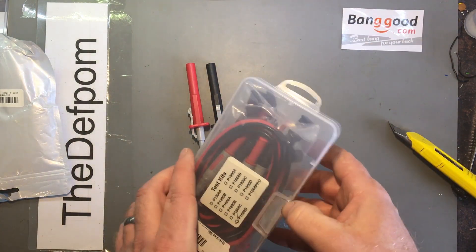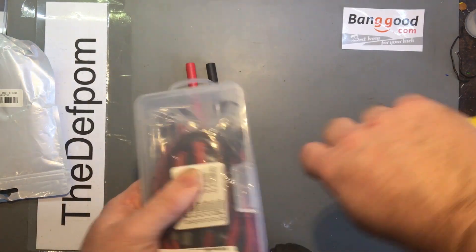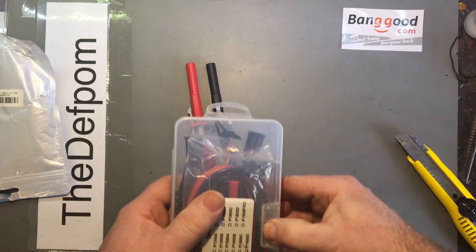Again, courtesy of Banggood — these are sent to me at no cost for my review. So thanks to Banggood for doing that.